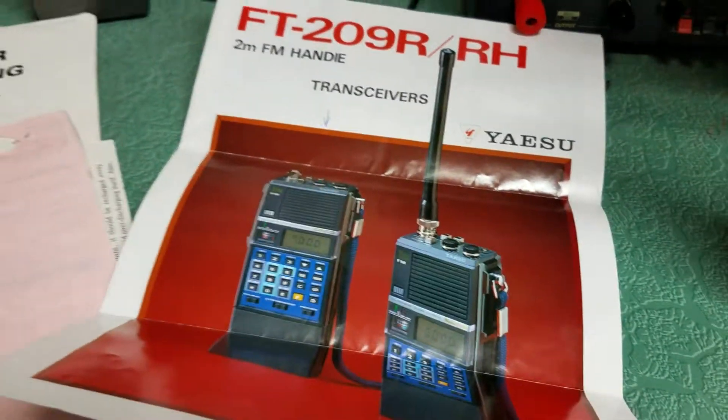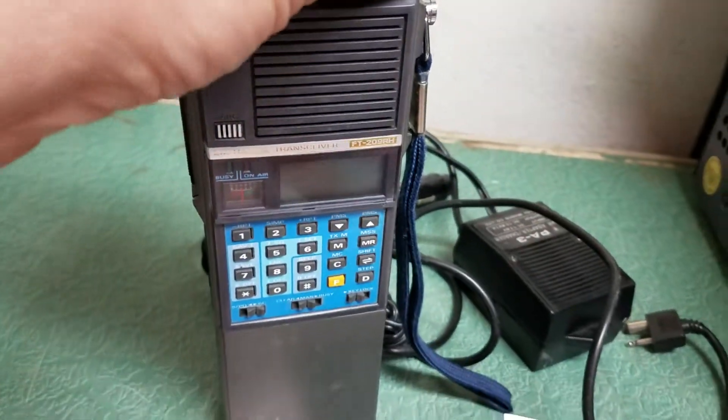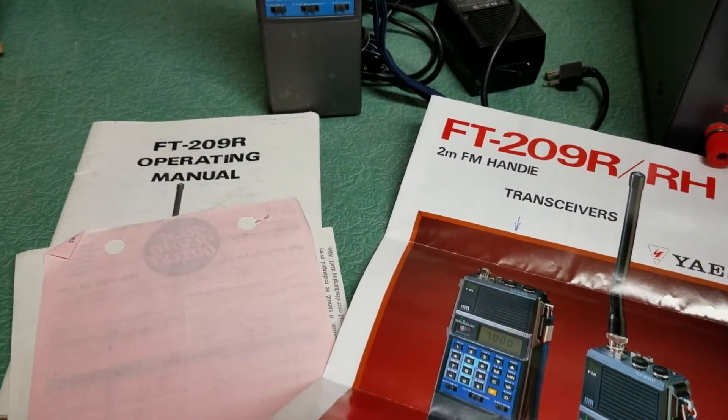So what we have here is a pretty nice example of the — oh, you can see the battery just died on me, there it goes — this is the Yaesu Model 209R, I believe. Yeah, 209R.